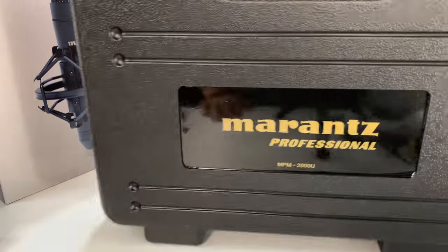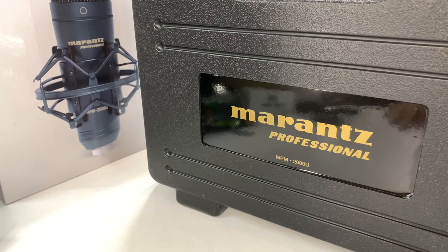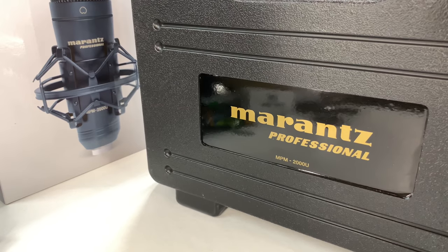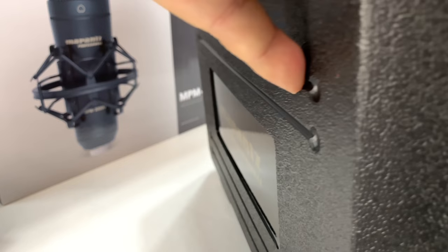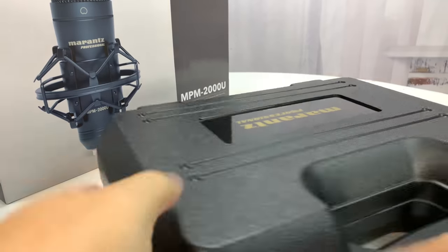First of all, it comes with a plastic case. Pretty nice. It's not the super robust plastic like a Pelican case, but it's very much like a textured plastic tool case. A little thinner, a little more basic.